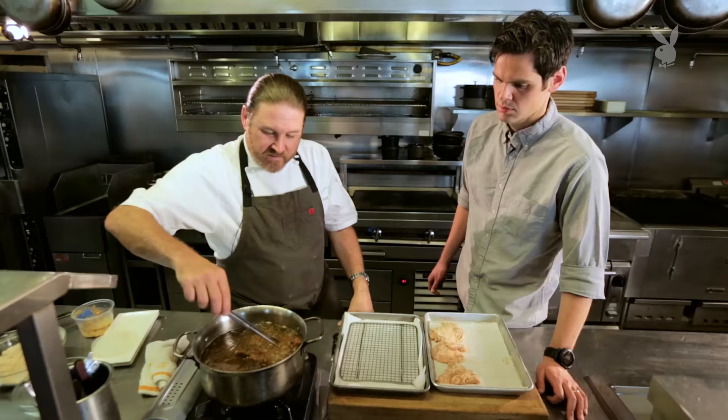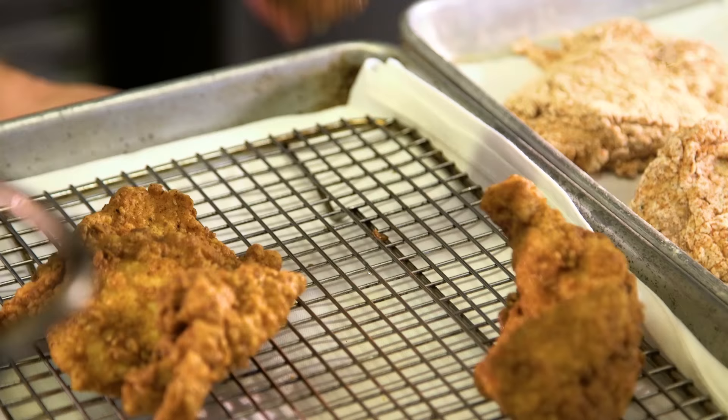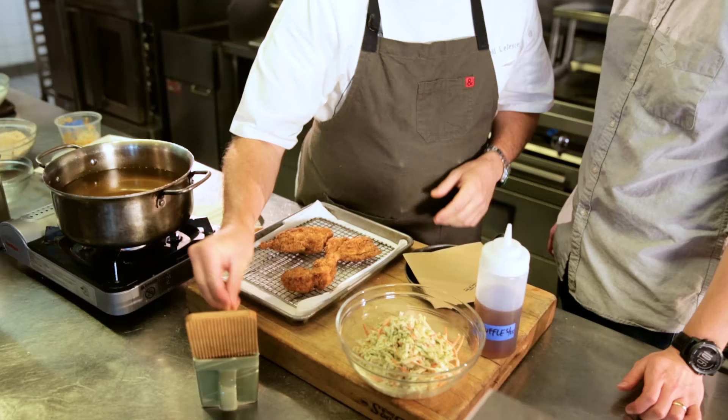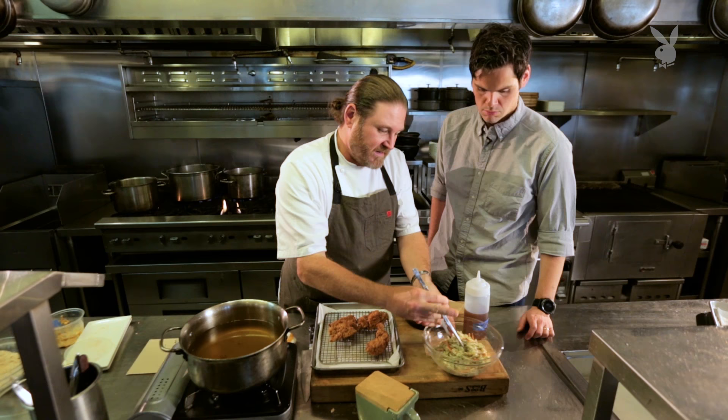The closer it gets to being done, the less bubbles you'll see — these guys are done, ready to go. Take them out one at a time. Look at that nice golden brown color — they're beautiful. You want to hit them with just a little bit of salt while they're nice and hot.